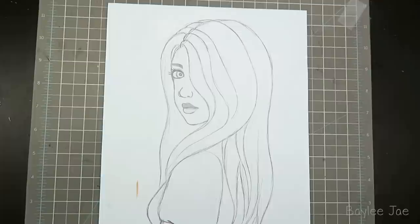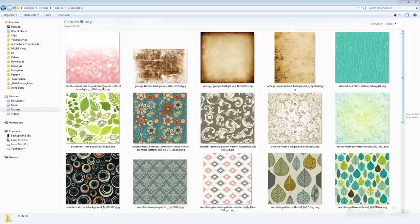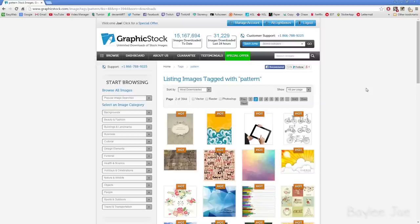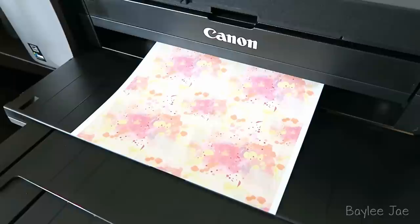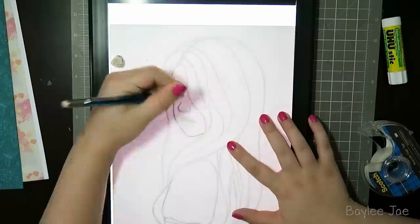Then I had to gather a library of potential textures that I could use. I got all of mine from the website graphicstock.com — they have a huge library of royalty-free images to download and there's even a seven-day free trial you can check out. The fact that it's royalty-free makes it excellent for artists like us because we don't have to worry about infringing on someone's rights.